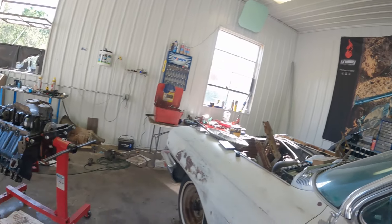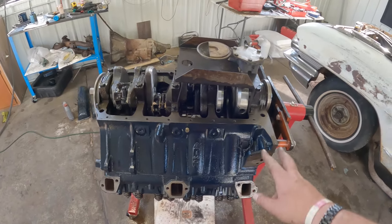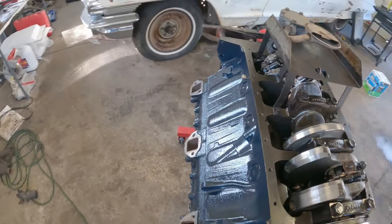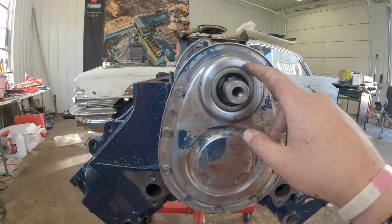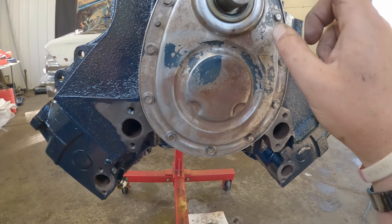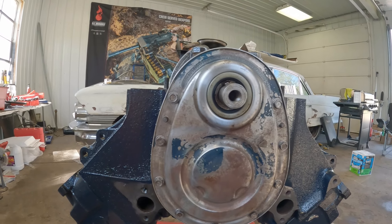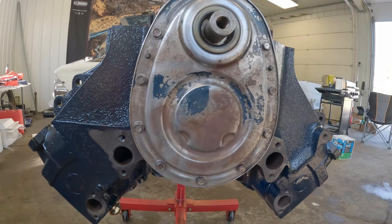Oil pump's in, windows tray is in — just kind of tighten those four bolts down. Block drains, cleaned those up and threw those in. Timing cover here is done with a new seal. Something to keep in mind when you do these: there is a spacer — looks like a dish — that goes against the crank and goes one direction. If you put it in wrong, it's just gonna rub on the timing chain. New seal, new gasket, all cleaned up and ready to be painted right on the block.